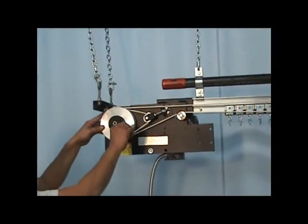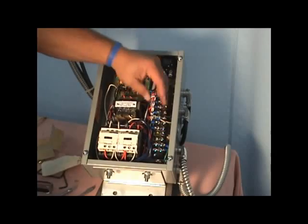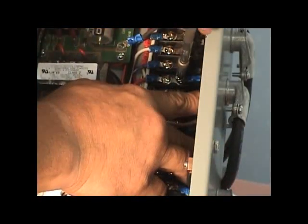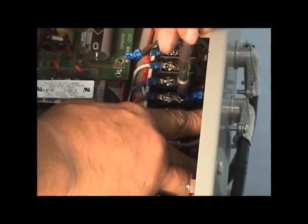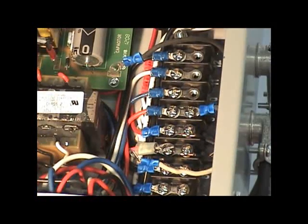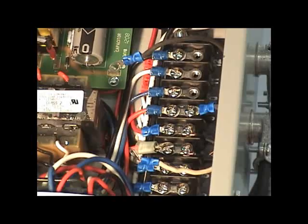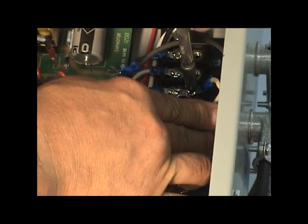Secure the drive wheel to the driving dog using the thumb screw provided. The open and closed limit switch wires are connected to terminals 9, 10 and 11, 12 of the control box terminal strip. Connect the limit switch wires from the open limit switch to terminals 9 and 10 of the control box terminal strip. Also connect the ground wire from the control box ground lug to the limit switch ground lug.